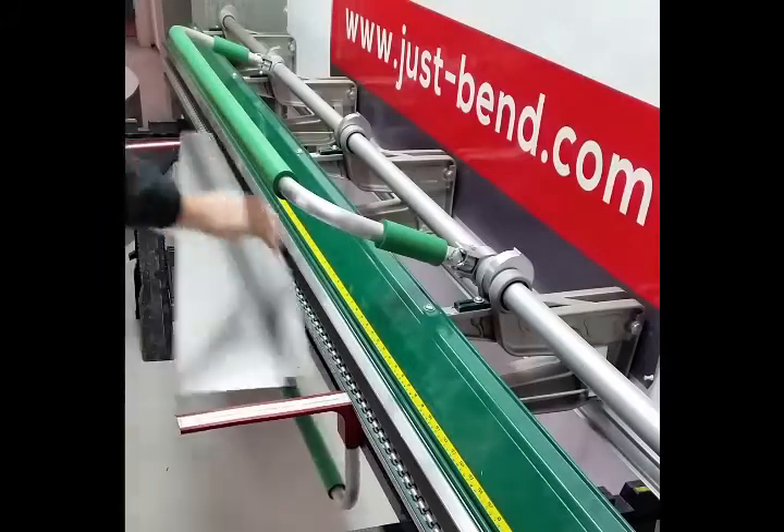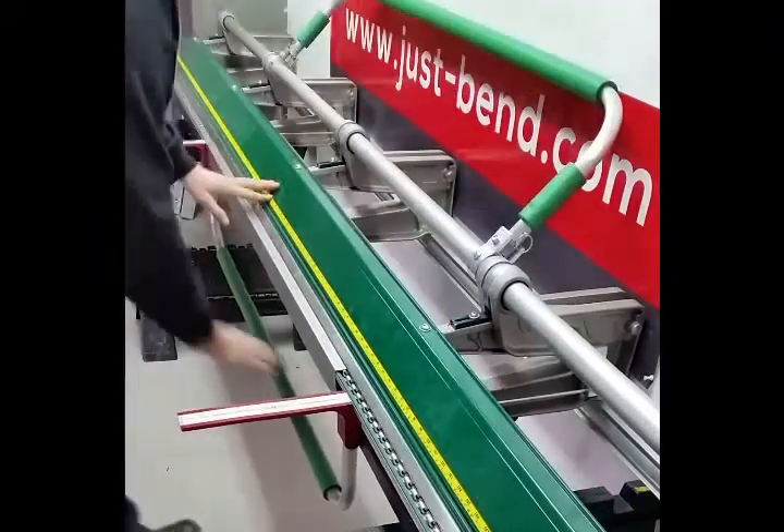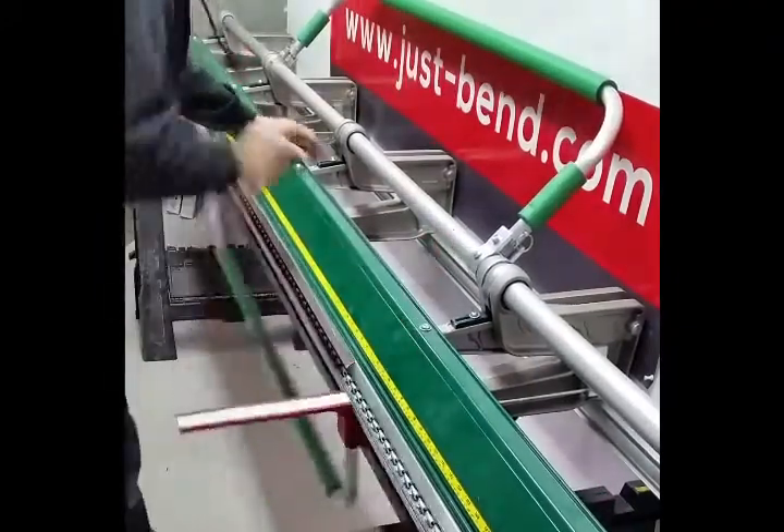Then move your brackets out of the way so they don't interfere once you flip the material over to create your second hem bend.